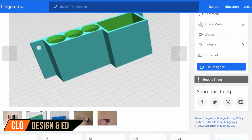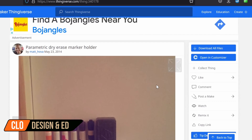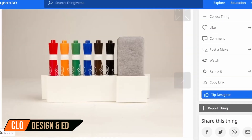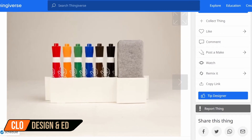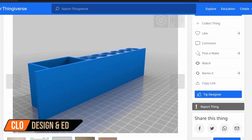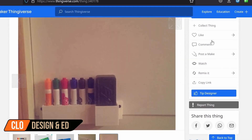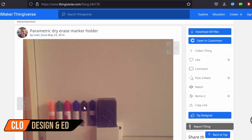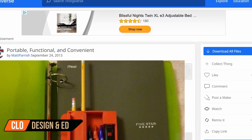This first one is for the teachers: a parametric dry erase marker holder. It holds six markers and the eraser block. This organizer keeps you from looking for your markers and supplies. It also prints in shorter lengths if you don't need all six marker holders. You can use some 3M contact tape or there are two screw holes if you'd like to permanently mount it on the wall. Definitely head on over to Thingiverse and check out this dry erase marker holder by Matt Hova.